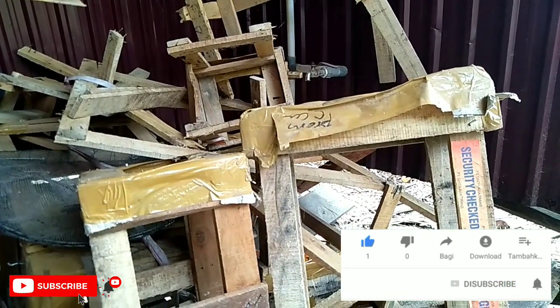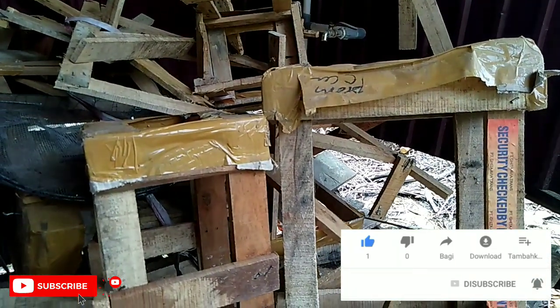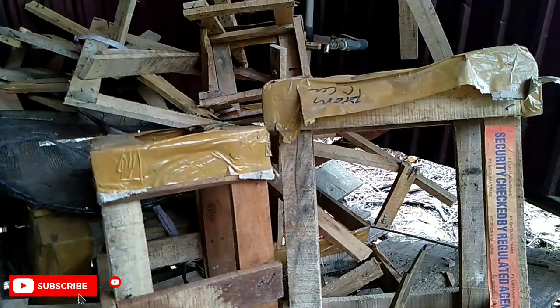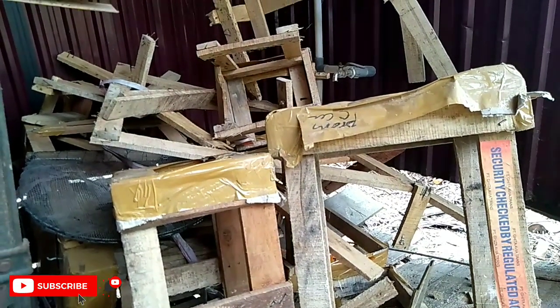Setelah barang datang, kayu packingan ini biasanya sudah tidak terpakai dan dilepas, setelah itu dibuang. Daripada dibuang sia-sia, kalian bisa memintanya secara gratis dan nanti bisa jadi bundi-bundi rupiah.